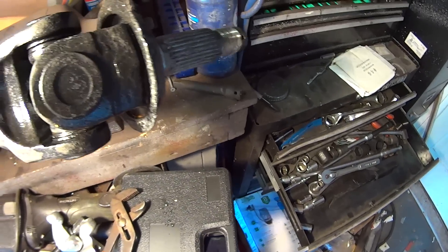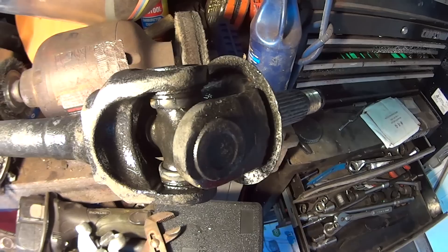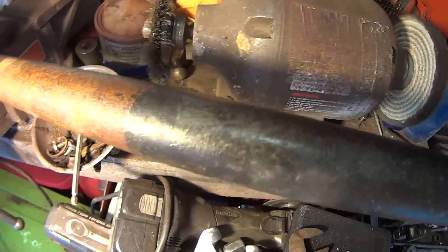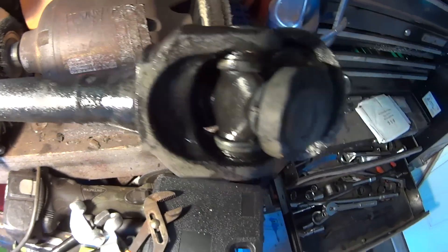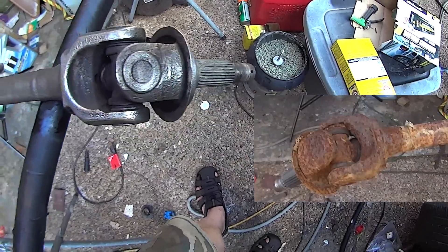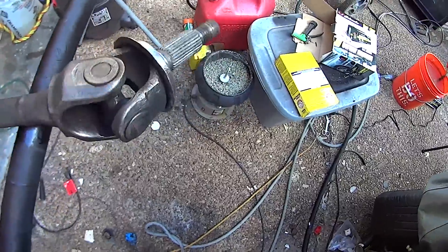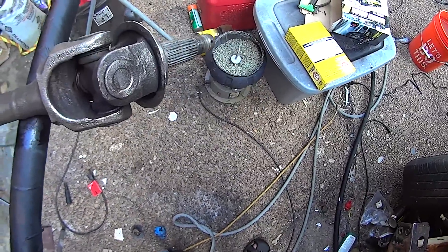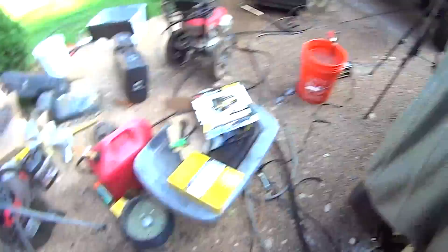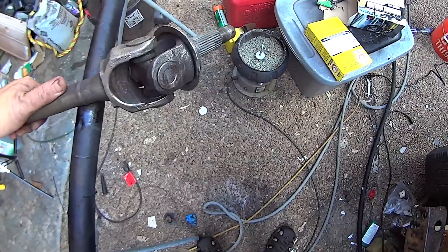So I took a pressure washer to it and it knocked most of that little bit of flaky stuff off. And let me tell you, that thing looks great. We're going to hit it with a wire wheel just real quick. You can see where it stops — right there — the difference. How cool is that? That stuff works great. Here it is after I hit it with the wire wheel, and you can see how clean and rust-free that is up to this point where it stopped — it was out of the water. So this is super cool.